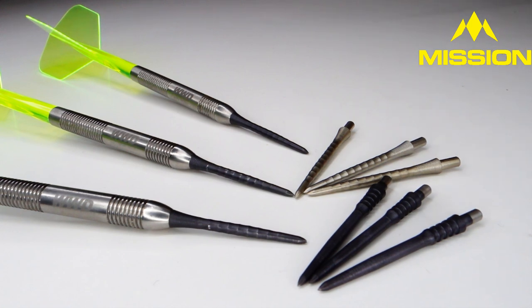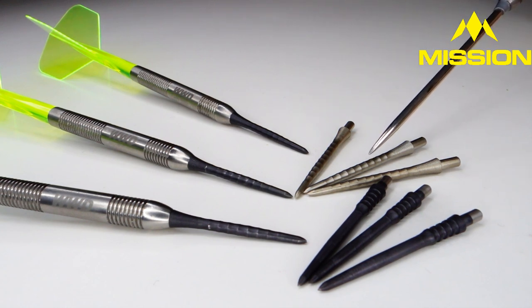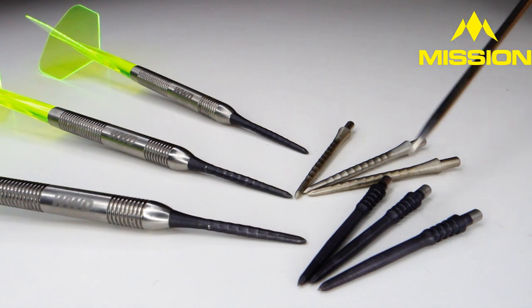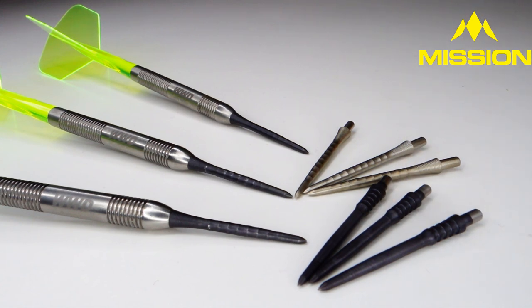Let me show you the three sets of Mission Sniper Points I have here. On my set of Worldwide Customs, I've been using the Mission Sniper Ripple Points 28 millimeters for about a week. Over here, the silver ones are the Mission Sniper Ripple 32 millimeters. And up front we have the Mission Sniper Micro Grip points, also 32 millimeters. I believe these are the points Josh Rock uses — or he uses the Mission Titan Pro, which is the same thing but with a smooth point section instead of the micro grip.